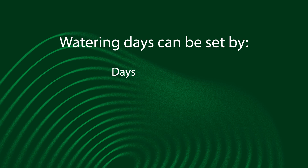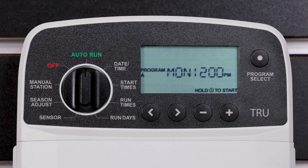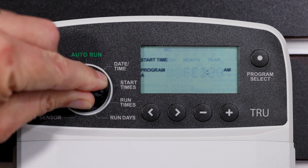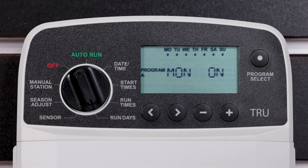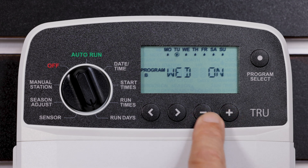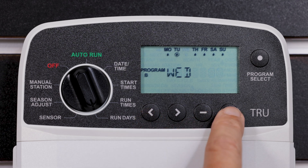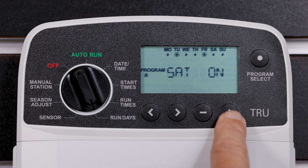Watering days can be set by days of the week, odd or even calendar days, or cyclic every 1 to 30 days. To set watering to custom days or watering to occur on specific days of the week, turn the dial to Run Days. Press the Program Select button to choose the desired program. Press the minus or plus button to set the selected day as either on or off and to automatically move to the next day. Press the left or right button at any time to move the cursor to the previous or next day.